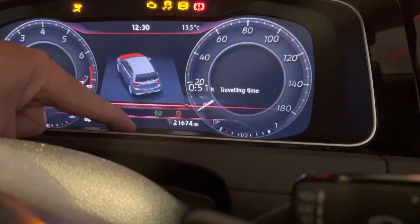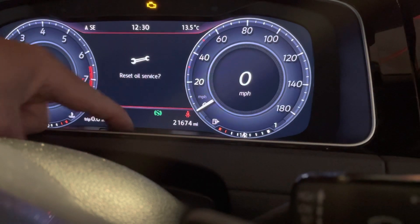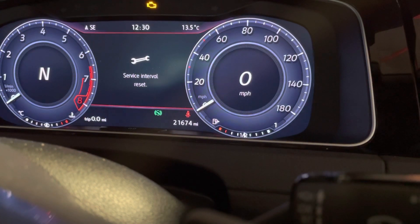Push and hold the button down, turn ignition on, wait for a second or two. You'll see 'reset oil service' — lift off and press yes, and then it's service interval reset.